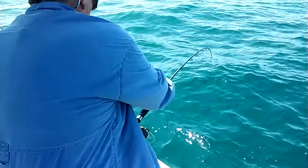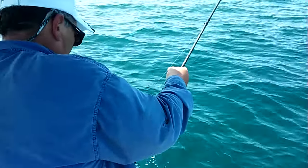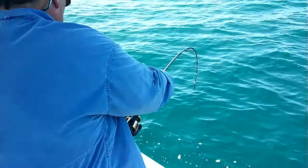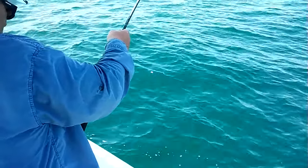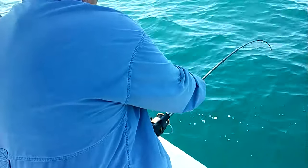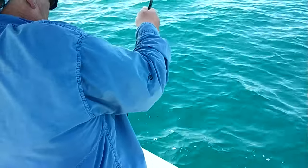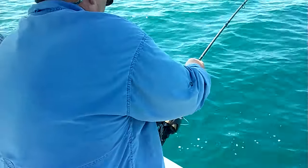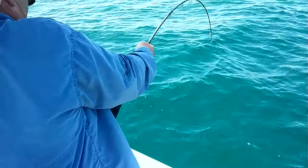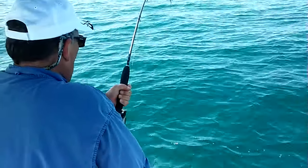He is coming up — nice and easy, I like it. Reel it all the way down. I think you might have something more like 70 to 80 pounds on here, sir. He says, 'I ain't coming up there, I don't think so, that ain't happening.'